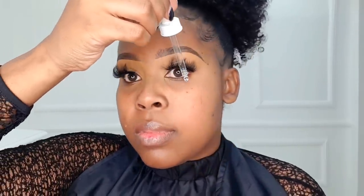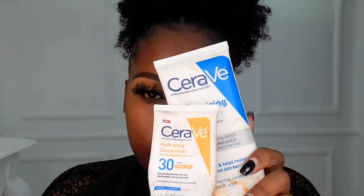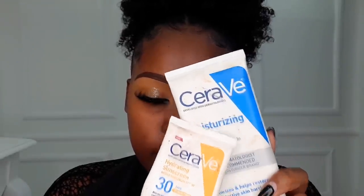We're going to start with The Ordinary hyaluronic acid and apply that on our bare face. You shouldn't apply moisturizer before your serum — serum should always come before moisturizer. Allow it to set first before applying moisturizer. Today we're using the Serum re-moisturizing cream, mixed with the Serum rehydrating sunscreen.